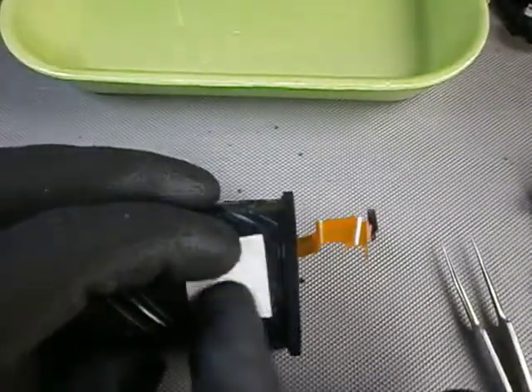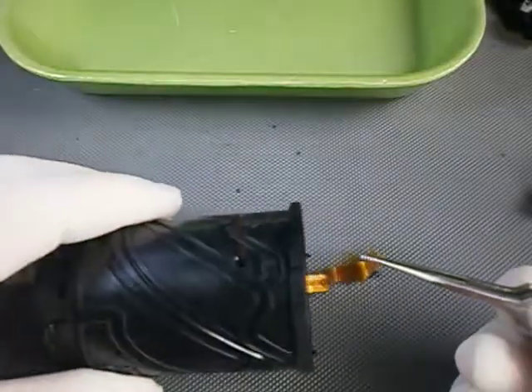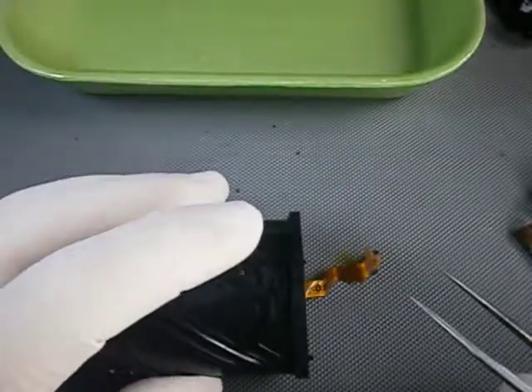Now I need to reinstall the springs for the two pins of the round holes. I use a rigid wire to guide the spring into the receptacle. Wiggle, wiggle, wiggle — and there you have it.